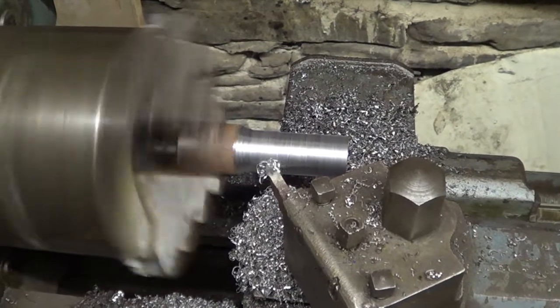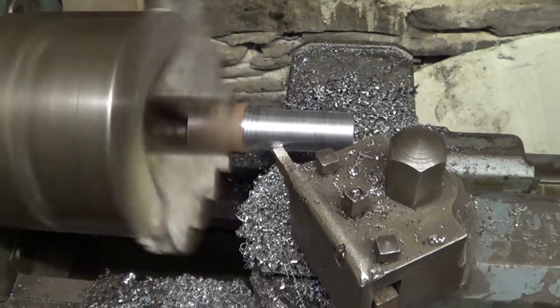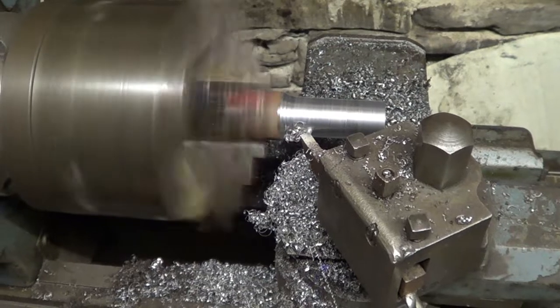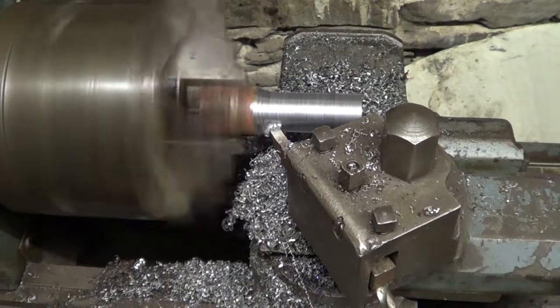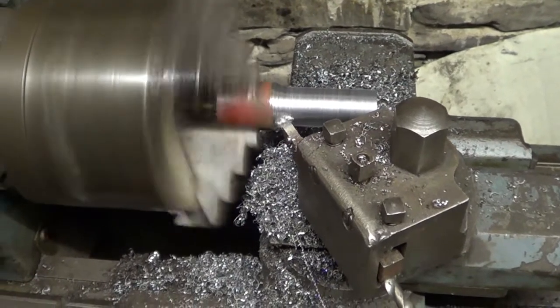Now, the thicker end is welded onto the plate that goes onto the blade of the chainsaw, and what I'm turning down to size now is the pivot arm. It just goes through the centre boss and it all swings on that.